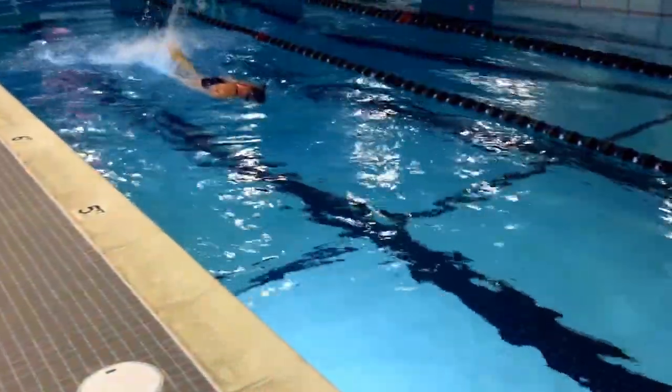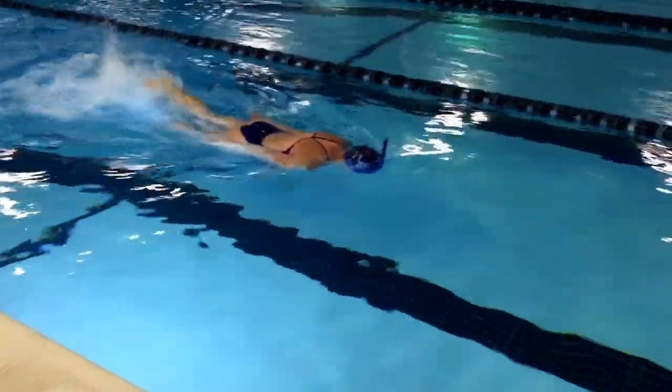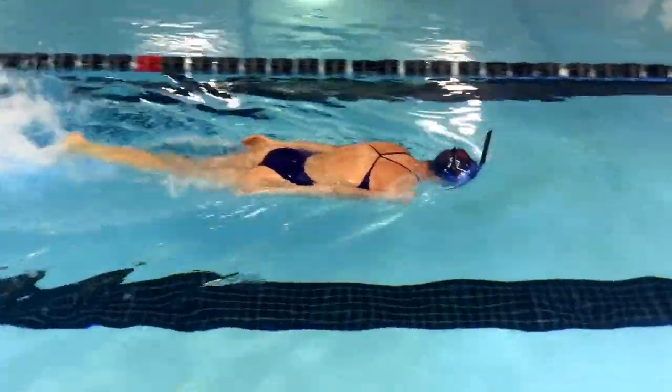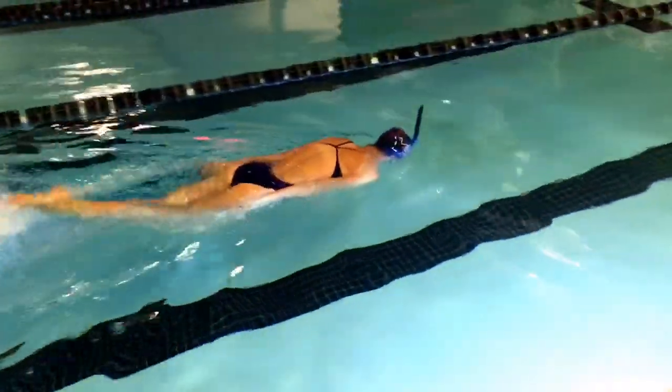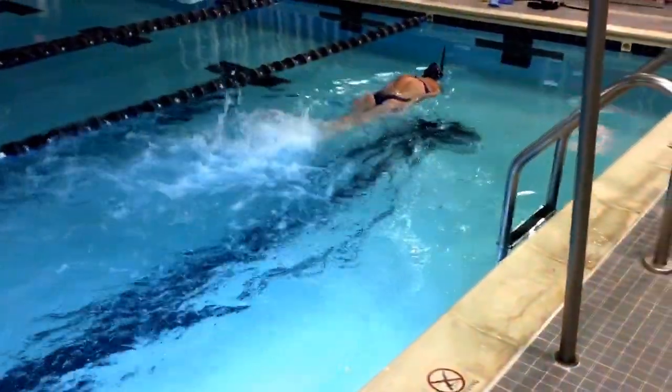We had to move inside. We're not in the outdoor long course pool any longer. Simmons board drill here. Big keys are hips up, arms at the side, not resting on the board, not controlling the board. Head neutral, in line with the spine.